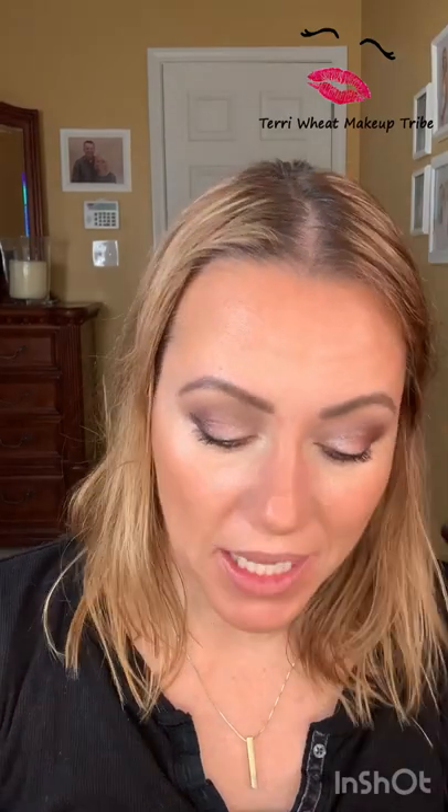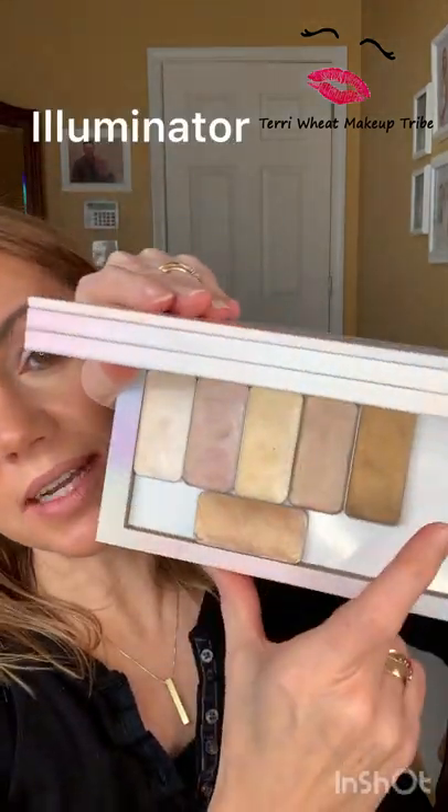We're going to do two things that are going to finish off and polish and be like the cherry on top of our 3D makeup. First, I'm going to put an illuminator. I have all kinds of pretty ones. These are our cream ones, and then we have powder ones too, which are a little stronger.